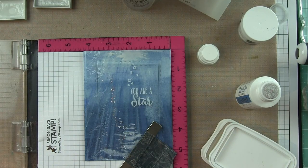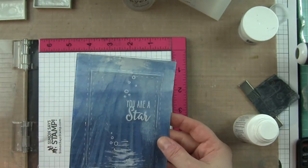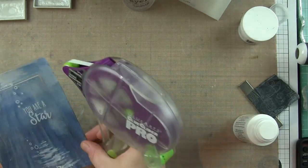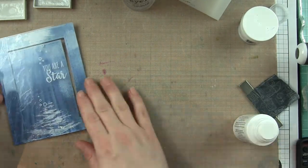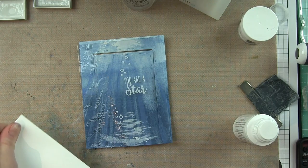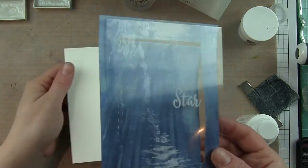I am using a Stays On cleaner to get that ink off immediately and clean those stamps up really well. If you don't want any Stays On ink to stick to your stamps, I would highly suggest using a Stays On cleaner and make sure you use it immediately. I know a lot of you don't like the staining on your stamps and this is how I get around that.